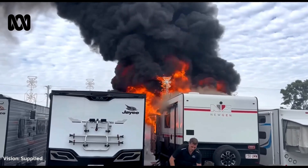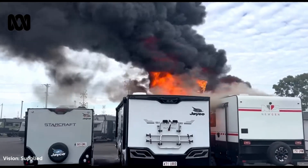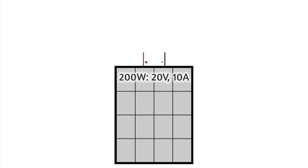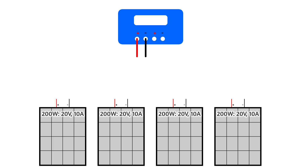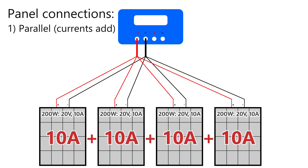Wiring everything up is an area where newbies should really consult a 12 volt expert, because things can go badly wrong if you don't know what you're doing. To keep things simple, let's use a hypothetical 200 watt solar panel that at full power delivers 20 volts and 10 amps, and imagine we've got four of these panels. There are three basic ways panels can be connected. In parallel, all the positives are joined together and all the negatives are joined together into your solar regulator. When wired in parallel, the voltage stays the same but the current from each panel gets added together — in this example giving 20 volts and 40 amps.